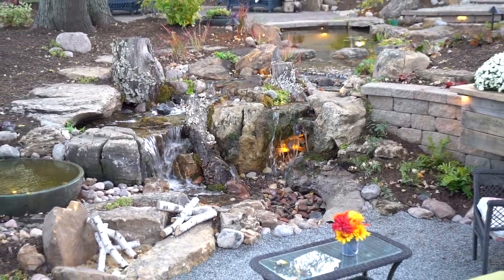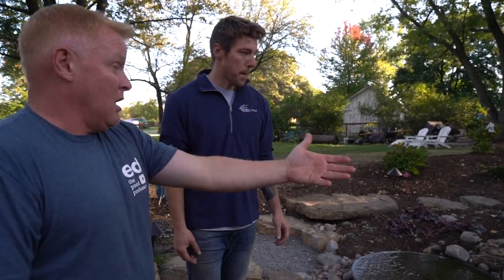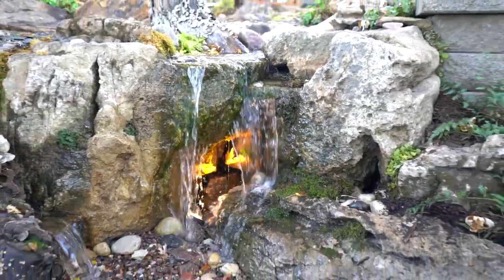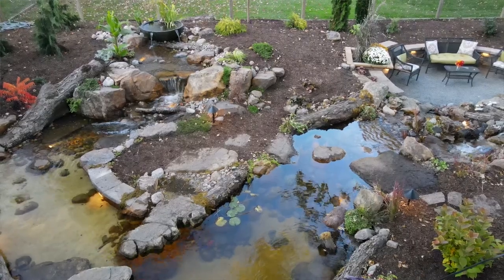Those waterfalls would not exist if you didn't dig this down two feet — that's two feet or more of waterfalls and you wouldn't have them. My mind working was I tried to go with a lot of the weathered limestone down here and the mossy mountain boulders up top. When this thousand gallon reservoir fills up — was it worth it? Would you do it all over again?